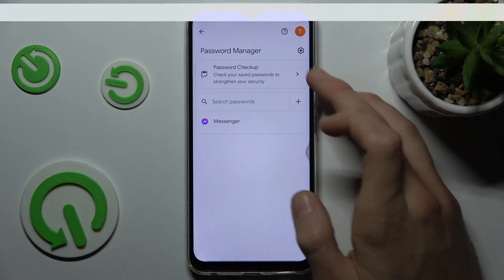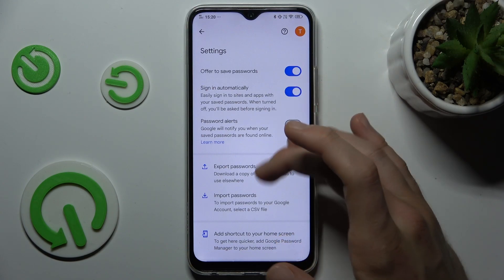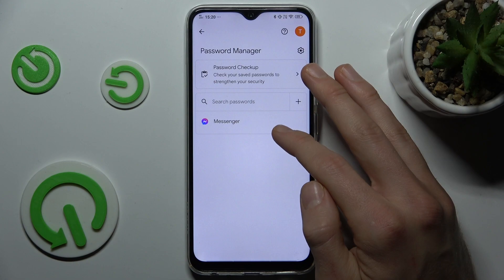And there we have the settings of our Password Manager, where we can turn on or turn off some options. Or we have passwords which our Vivo remembers, in this case for Messenger.